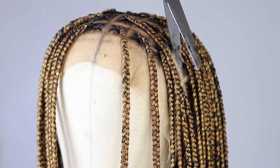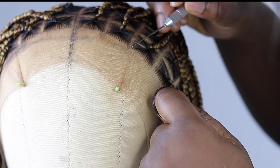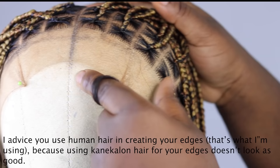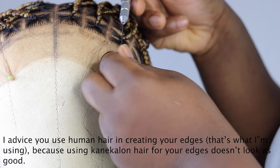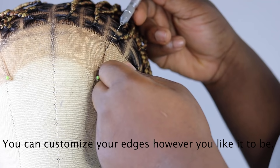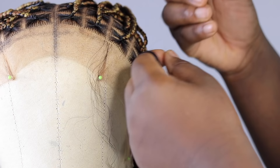After braiding, trim the hair — this gives it a neater, more uniform look. I recommend doing it one by one. Next, I ventilated my edges. I looked at the wig and felt it wasn't complete without edges. I went in and did my edges the way I'd want them on me, and it came out gorgeous. You can ventilate edges anywhere you like — fully along the front hairline or just on the sides. Whatever works for you.